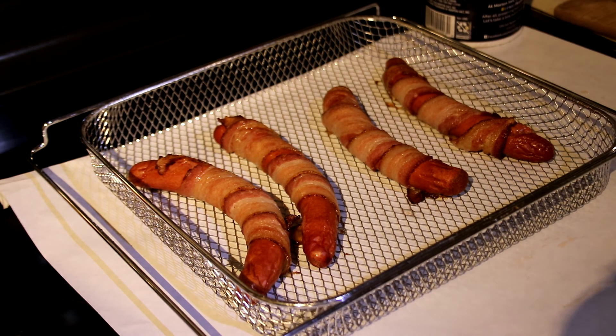Our hot dogs look like they came out great. We're going to put them together and show you what's up.